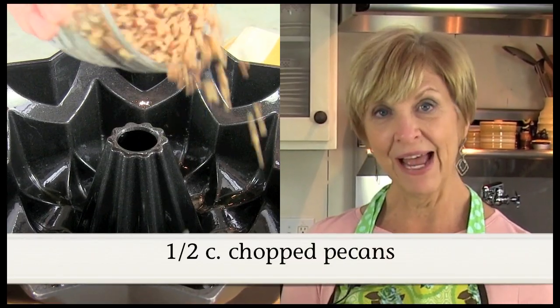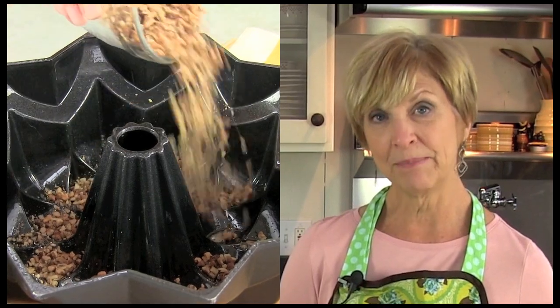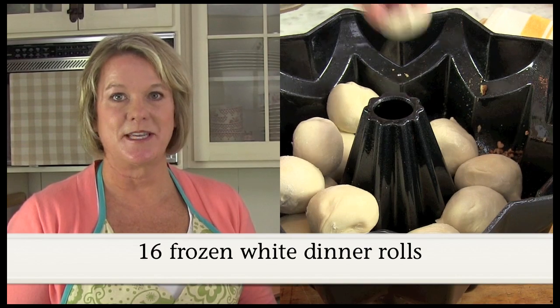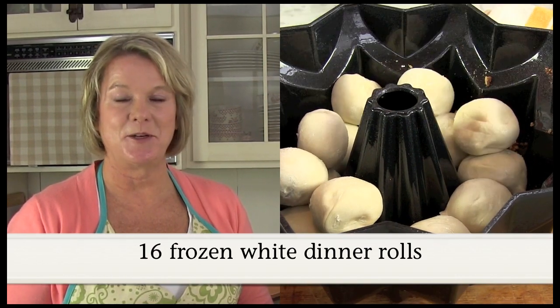The night before, sprinkle half the chopped pecans in a Bundt pan that's already been sprayed with vegetable spray. Take the frozen white dinner rolls, keep them already frozen, and go ahead and place them in your Bundt pan.